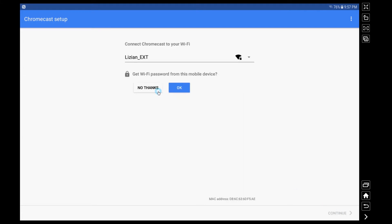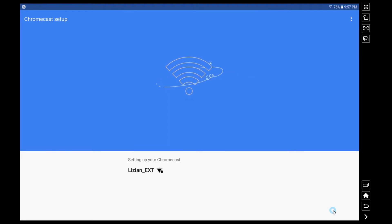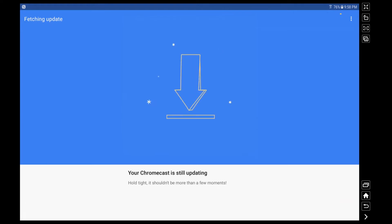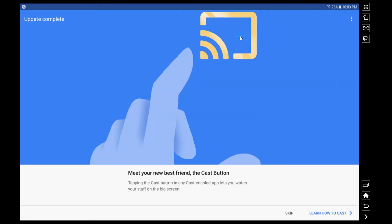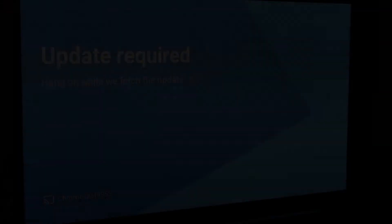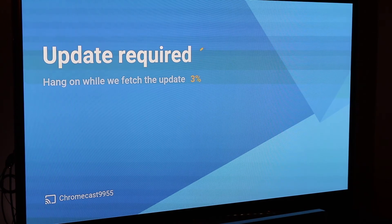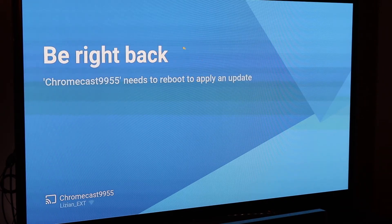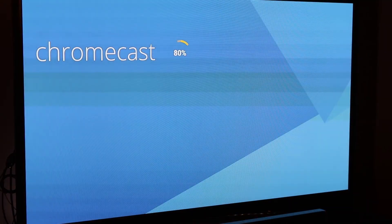I've put in my credentials to my Wi-Fi and now my Chromecast is connected to my home Wi-Fi network. My tablet has also gone back to my Wi-Fi network, so now both devices are on the same network. We do have to apply a little update here. Google is showing you that there's going to be a cast button all over your applications — Netflix, YouTube, or whatever video service you use. Even your PC or Mac has the ability to cast as well.